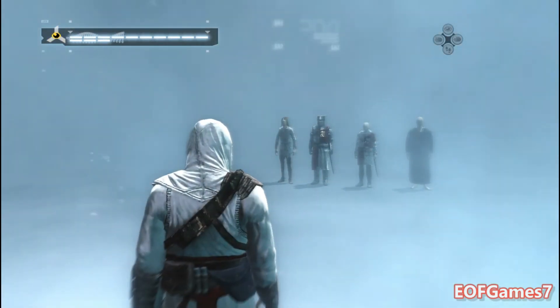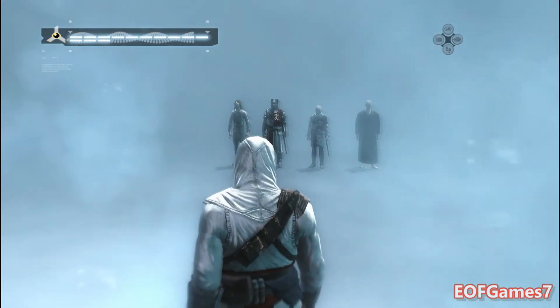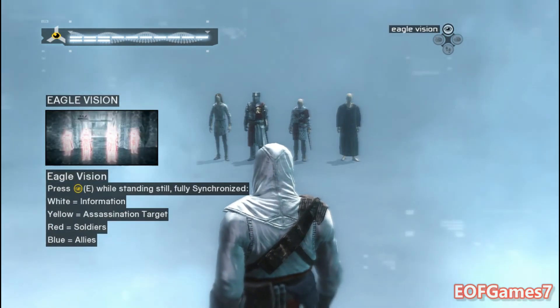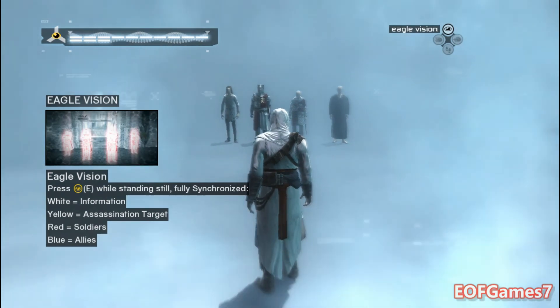Now that you are fully synced, a new ability is available to you — referred to as eagle vision. This sixth sense helped your ancestor understand the intentions of people around him.